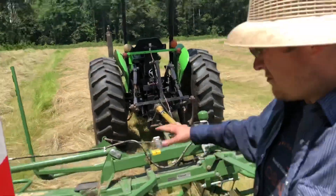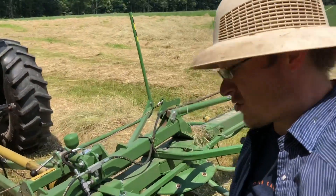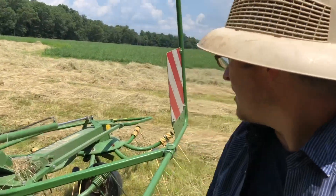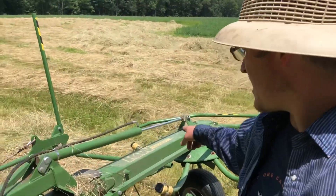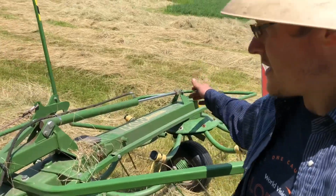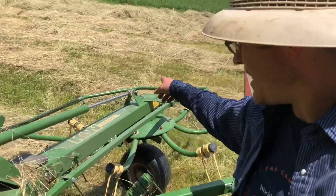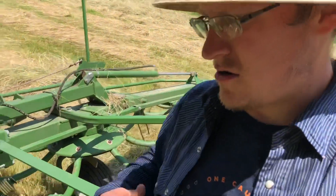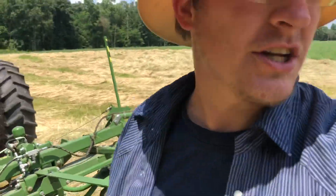Got this awesome hay ted machine - it's a Krone, however you want to say it. It's a 5.52, four-basket, 17kW - that means it's 5.52 meters wide. It's a four-basket machine with seven teeth bars on each star. It's awesome, it does pretty good - unless you're tedding teff.